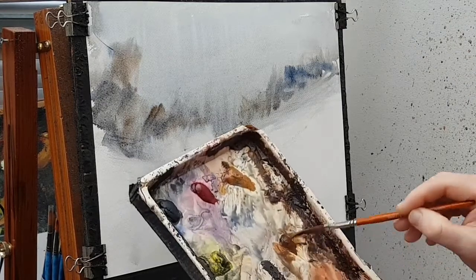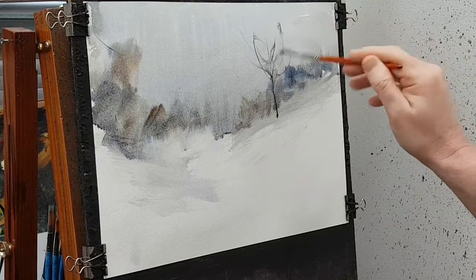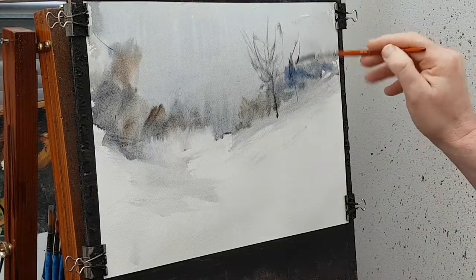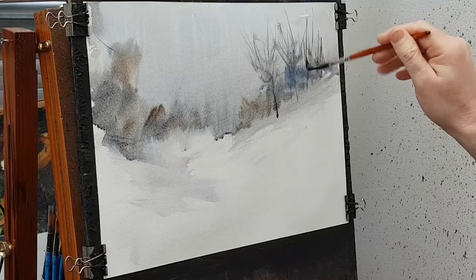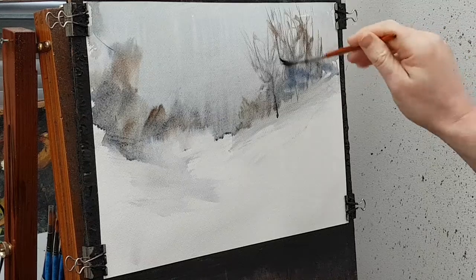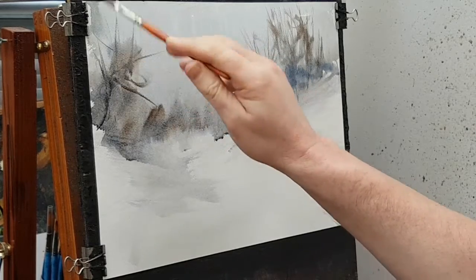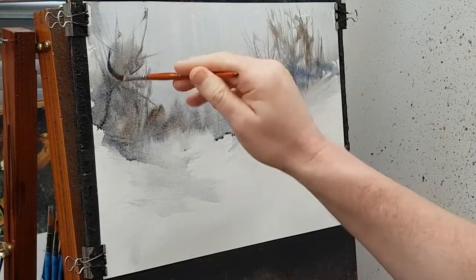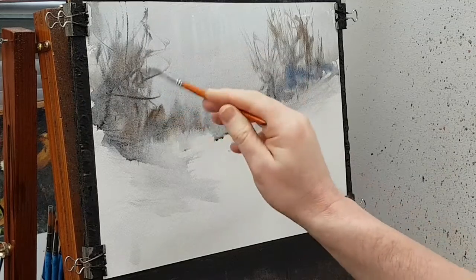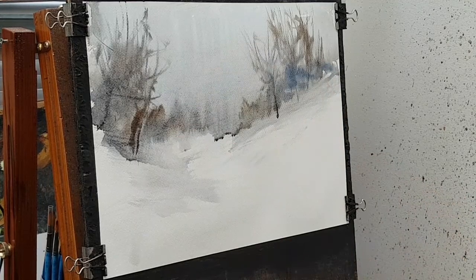I'm just waiting for the paper to dry a little bit so that the paint goes on stronger — I can always use the hair dryer. I've got the sword liner brush out now, mixing the same colours, burnt umber and ultramarine, and I'm just popping in a few little trees that are going to sit just in front of all those bushes. Switching to the left-hand side now, there are going to be a few slightly bigger ones, as these are slightly closer. I'm conscious that there are going to be some little cottages on the left-hand side.